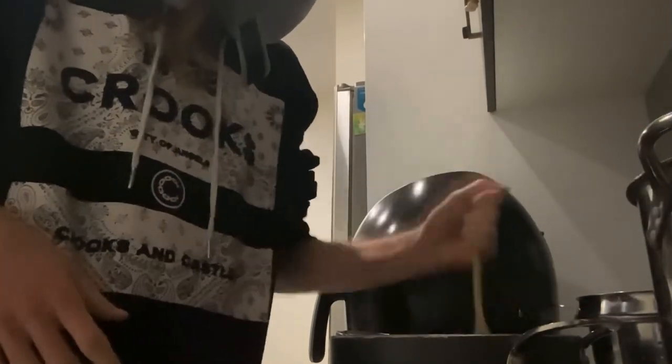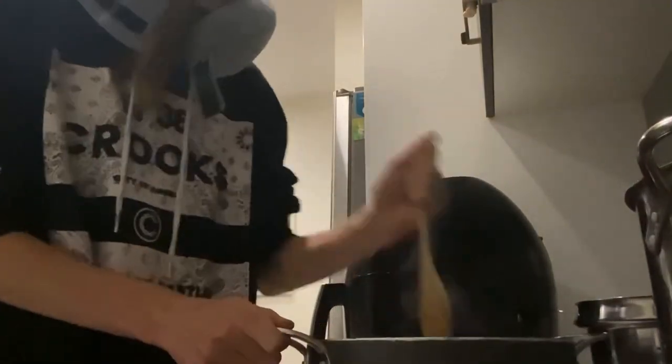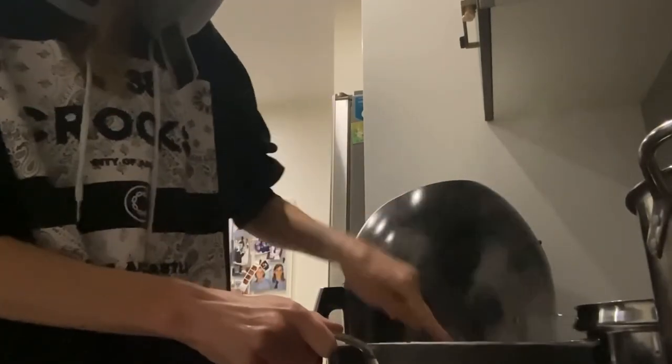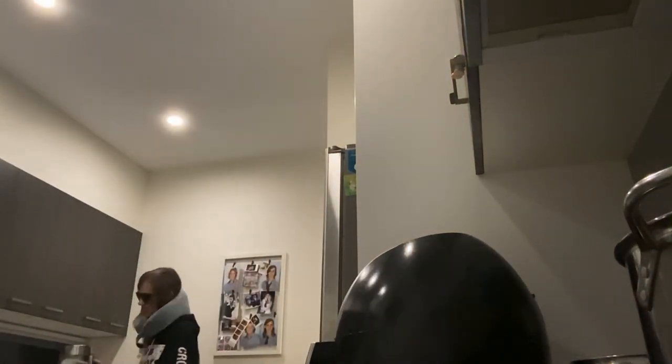Put it in the pan. Just going to put it in the pan. This is an hour. I didn't know that. I'm going to put it in the pan.